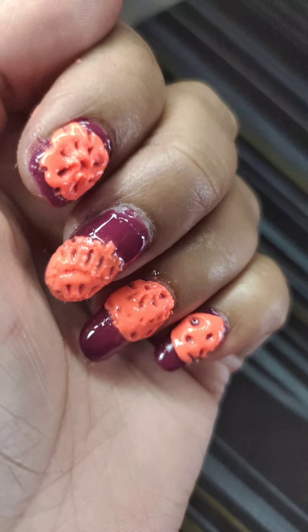If you don't want to use top coat after, then apply top coat before applying the acrylic powder.